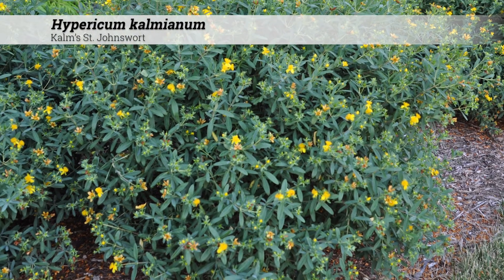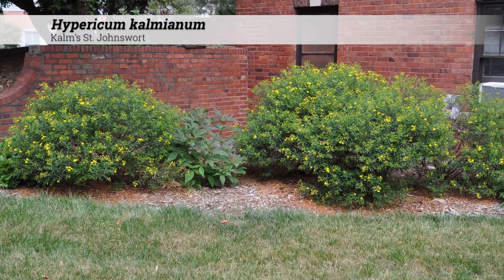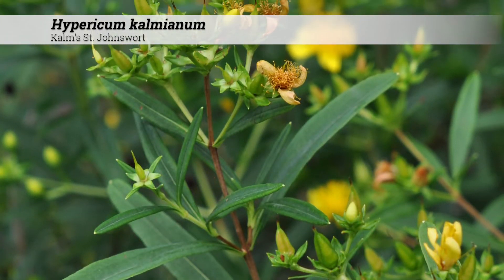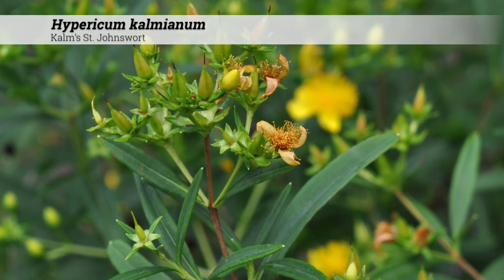Cultural information for Hypericum calmeanum: these are hardy from zones 4 to 7 and do best under full sun conditions. They tolerate acidic to alkaline soils, pH 5 to 8, and have no serious insect or disease problems.